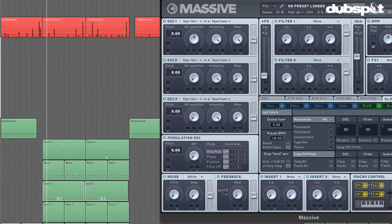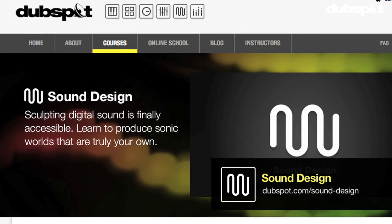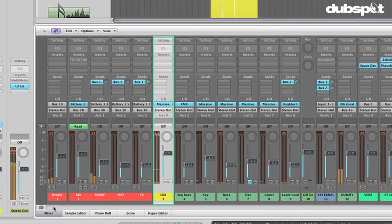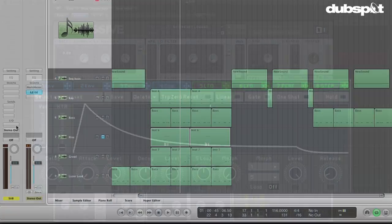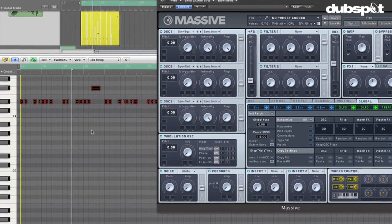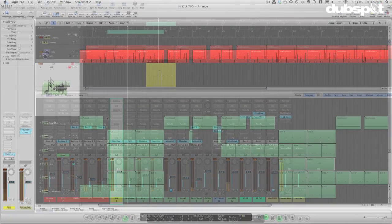Hey gang, Evan Sutton here. I'm the senior sound design instructor at DubSpot in New York City and online. Today we're going to talk about making some fat bass sounds with Massive. We're going to create a nice sub kick — this isn't something that Massive is the best at, but there's a simple way to do it, and we're going to make some nice classic sounds and be able to play them in a whole new way.